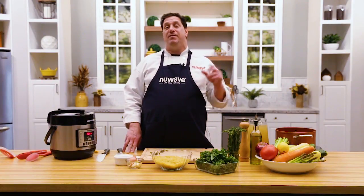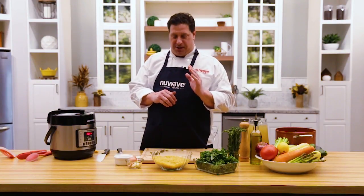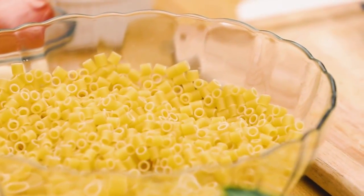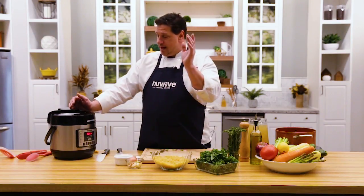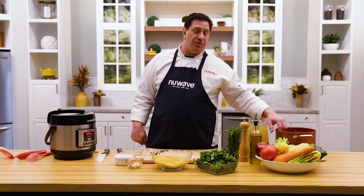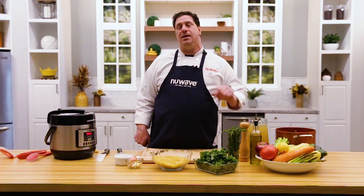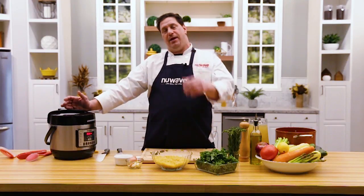Welcome back everybody, Chef David here from the New Wave Studio Kitchens. Today we're going to do a couple of different soups. I'm going to start with a beautiful vegetable soup with ditalini pasta, and I'm going to cook it in our NutriPot pressure cooker. I normally do soups on our precision induction cooktop with copper forge pans — that takes about 35 minutes. Today I'm going to finish this soup start to end in under 15 minutes.